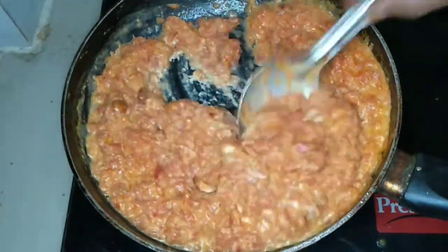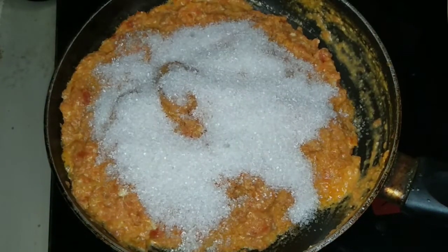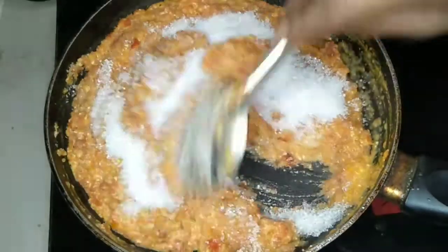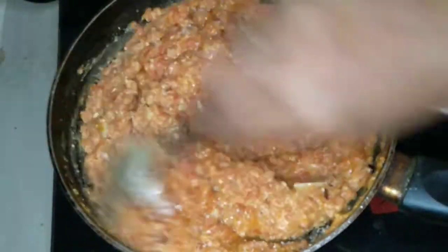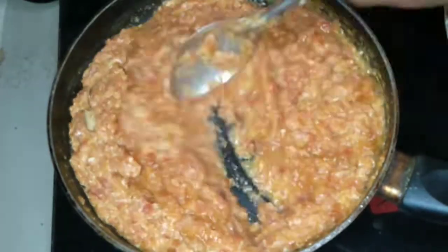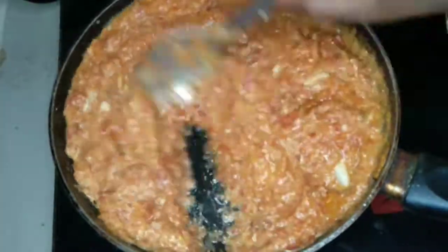I will make a little sugar. I will make a regular carrot and make it a little sweet. This is the dish.